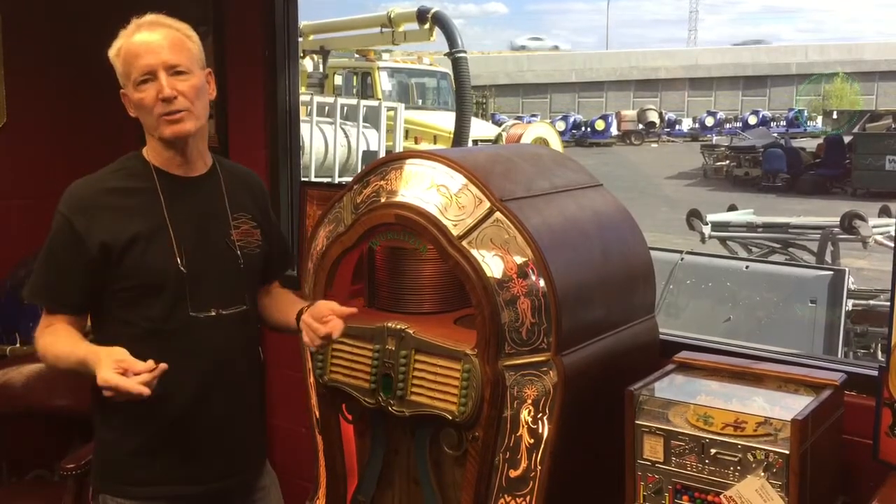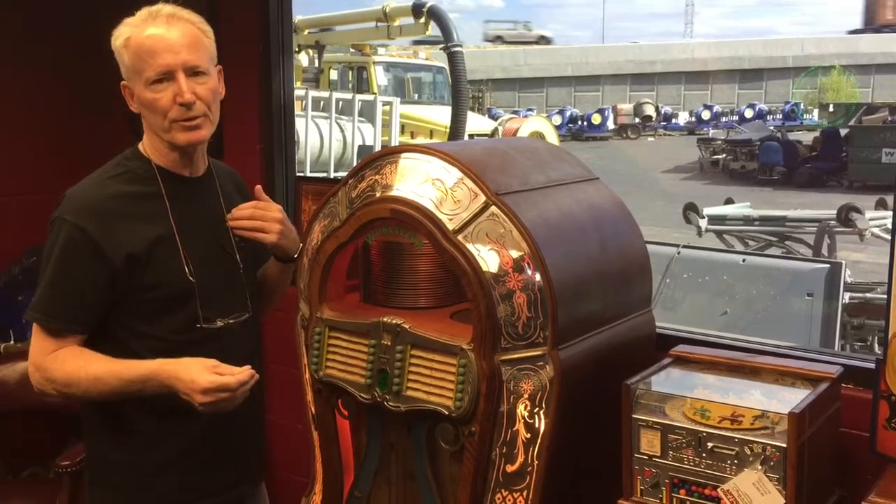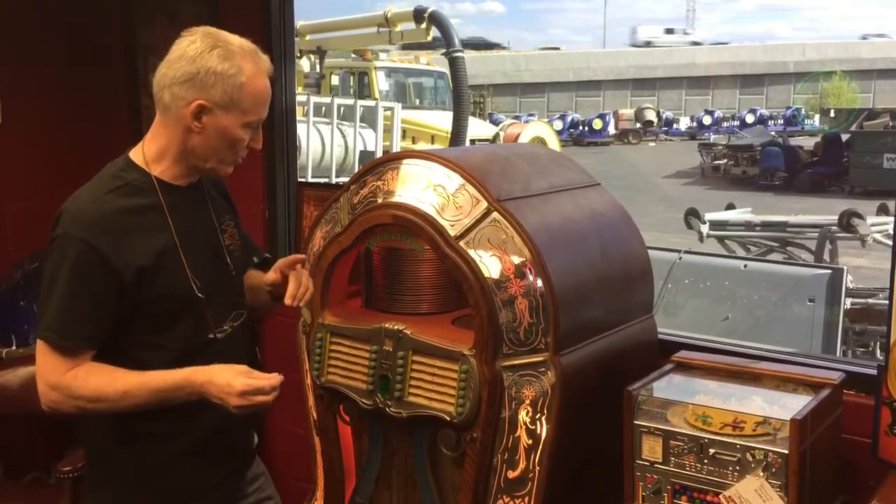It's nicknamed the Mae West jukebox because of its lines. I mean, it looks like a woman. It's just a beautiful jukebox. I prefer this over the 1015 any day of the week.